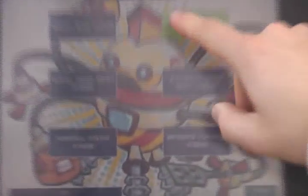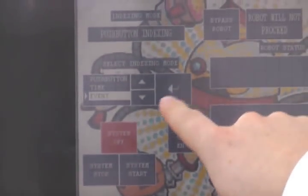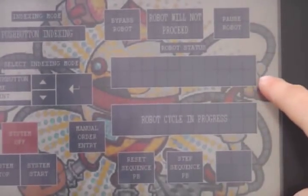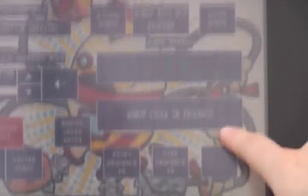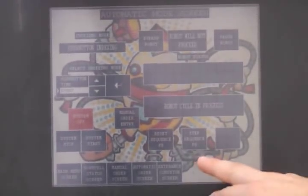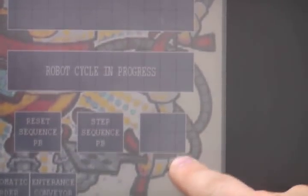From the automatic mode screen I can select what type of indexing I'd like to do, whether it be push button, time, or event. I can also select whether I'd like to bypass the robot or not, or pause it while it's in motion. There's also a robot status display which will show you what the robot is currently doing, and a cell display which will show you what is currently going on in the work cell. Here's where you select manual or automatic order entry. In push button mode, there's a button to step through — you can go to the next step and reset if you've gone too far. There's also a FIFO full indicator, so if you're in manual entry mode you'll know if it already has five orders.